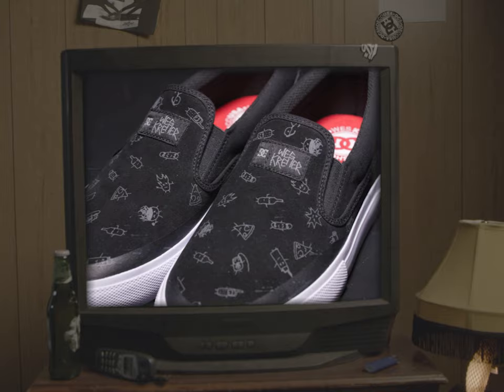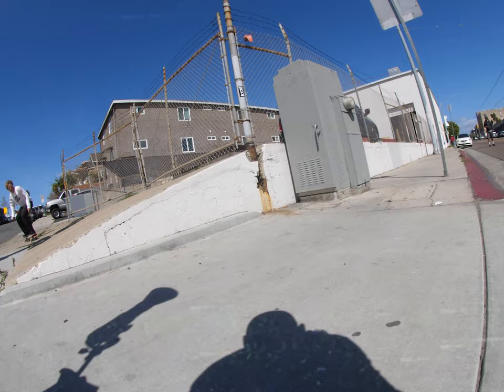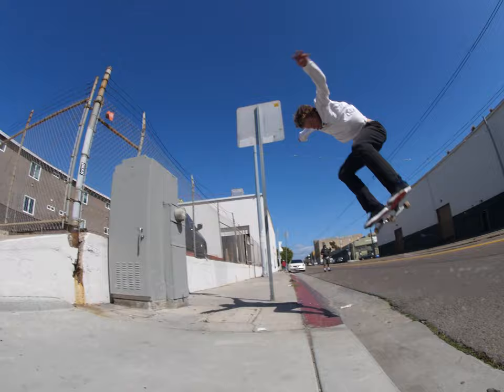Introducing the Wes Kramer Manual Slip-On-S. You don't have to be a pro, just strap them on and go. Like you, I've probably tried all the tricks. What's totally amazing is there are absolutely no fasteners. Only good times.